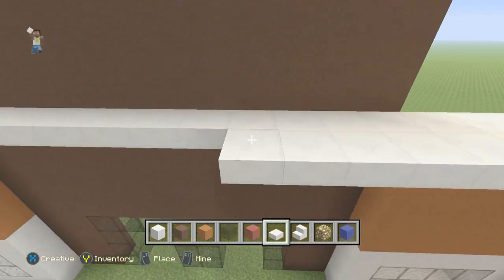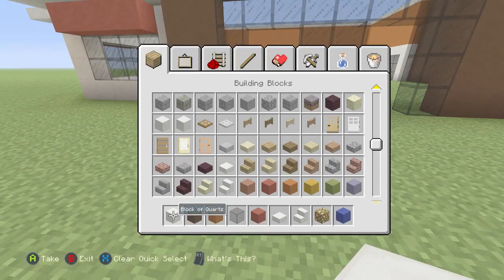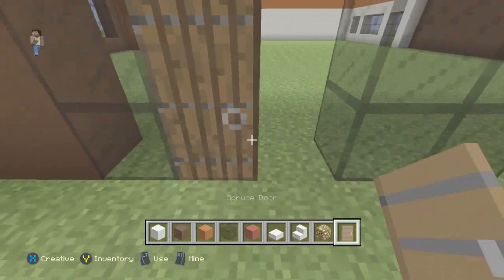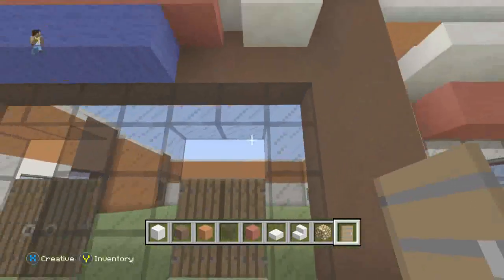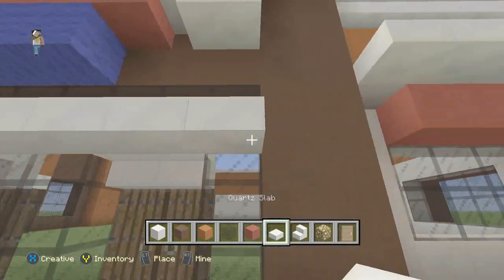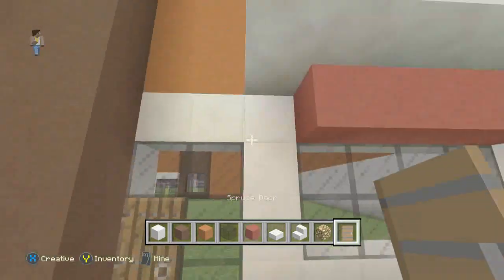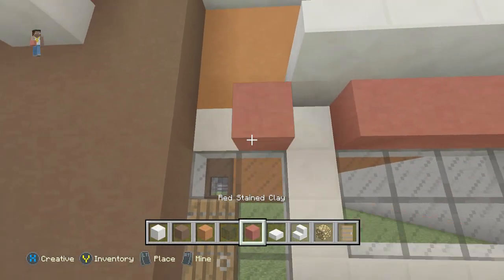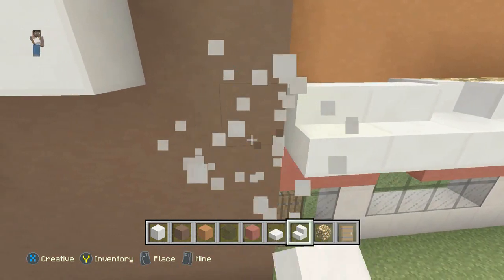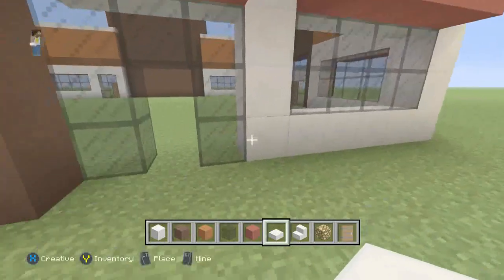Now we'll go to the door. I'm going to grab the spruce door because I haven't used it yet, and I'm going to put it inside like this with upside-down stairs so it'll be even. Then we'll go with the slab on the outside of the stairs. We'll go ahead and put doors in here and grab our red stained clay for the little frame. I didn't put glowstone up there but you can if you want — I totally forgot. I'll go ahead and put it in at the door. And that's basically going to be it for this build — just go ahead and finish the roof on your own time.